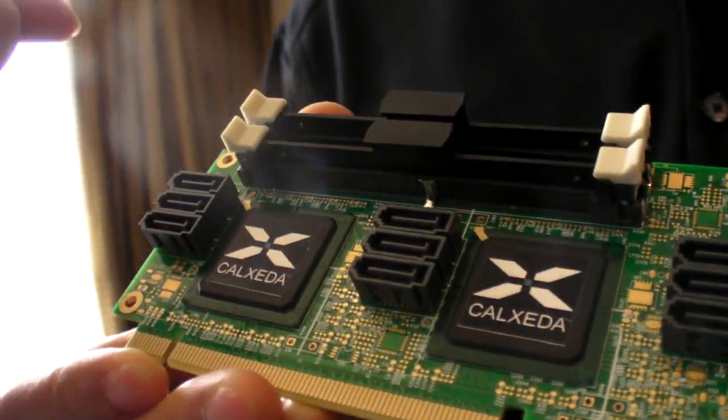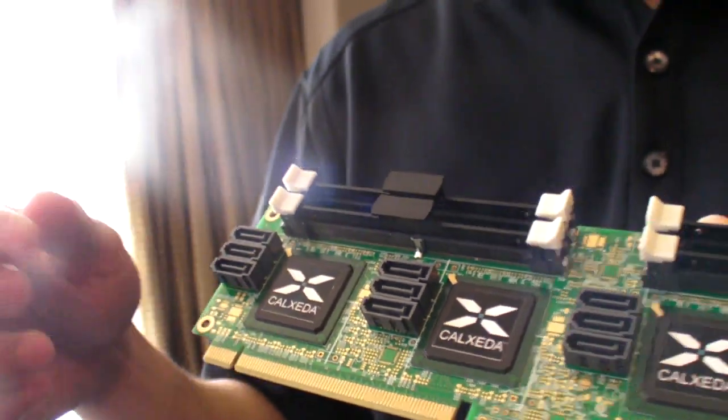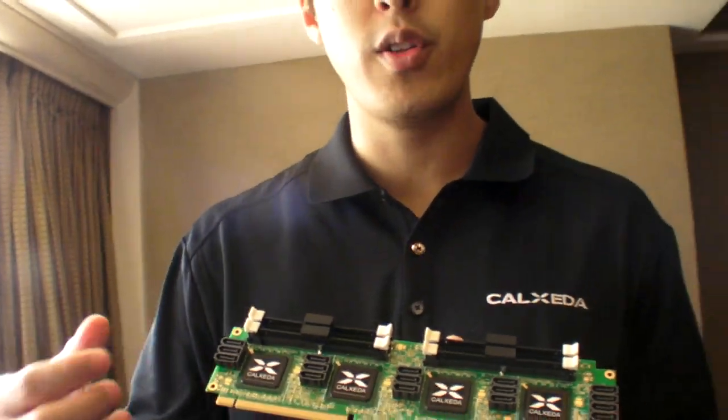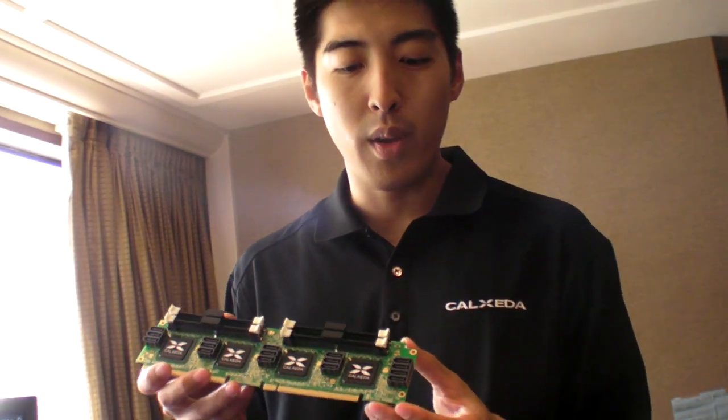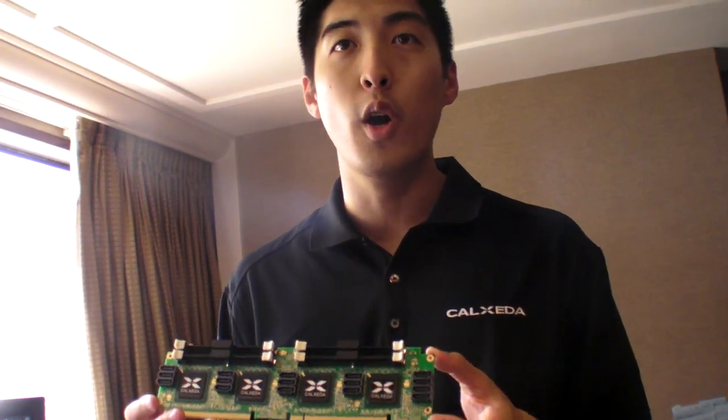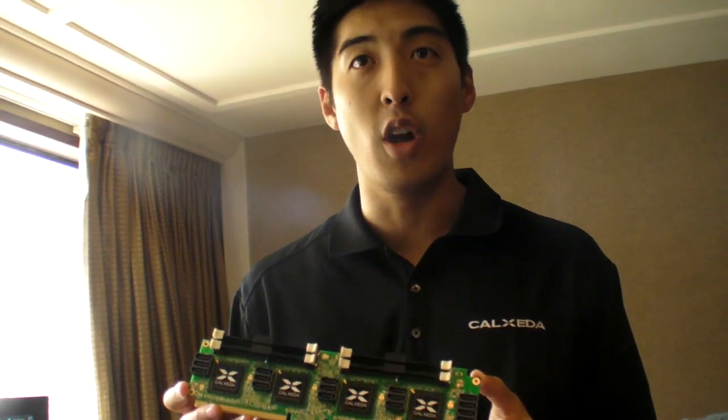So do you put like 3 terabyte drives? How does it work? You can connect any type of SATA device to this as you normally would in a server. This gives us some flexibility. We envision in the future there may be variations of Energy Cards, and our OEM partners may build their own Energy Cards as well.